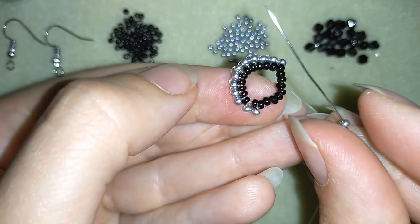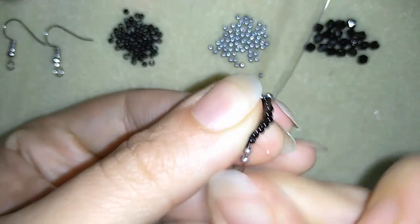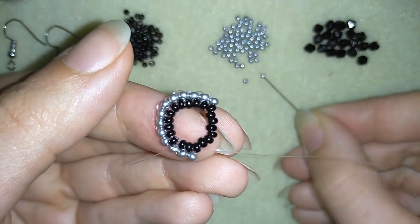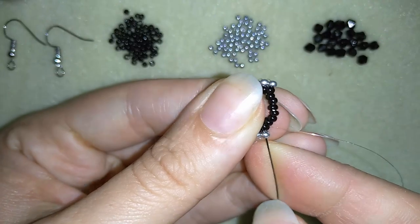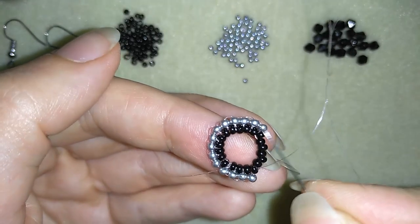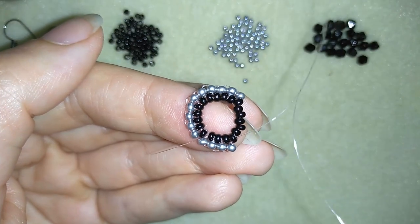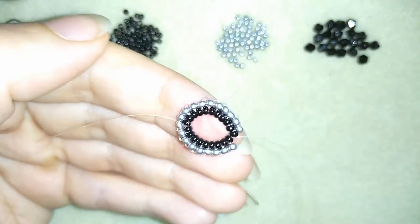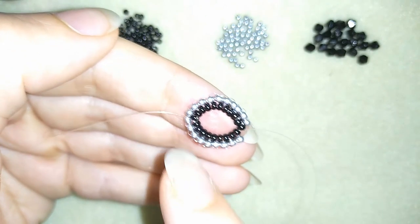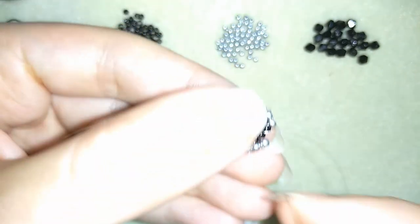Then again I'm taking one silver and going back through this black and through the following. One more silver — I will continue this off camera doing the same thing. You could pause this video, complete this section, and when you're up to this point meet me back to see what comes next.